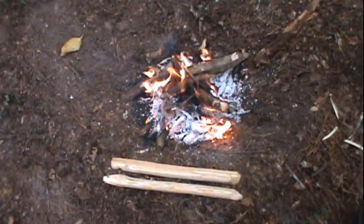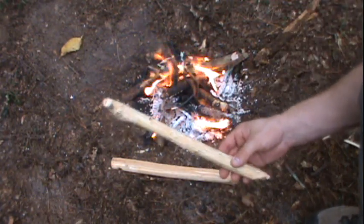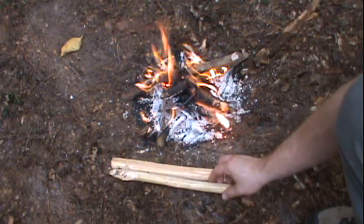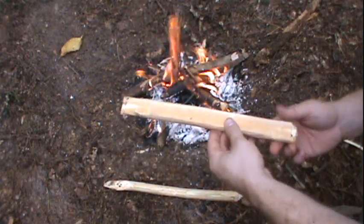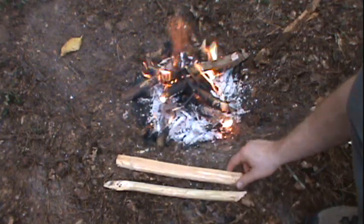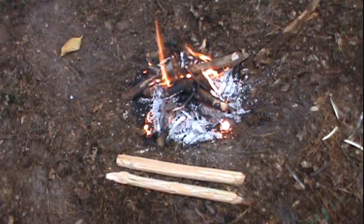I wanted to show you a rough draft of my fireboard and spindle set, which I've been working on. I didn't show the carving of the spindle, but I did it in the same fashion as the fireboard — or hearth, depending on what you like to call it. I've placed them here by my fire, which is extremely hot, to start the drying process. When I was first cutting this wood, water was actually beading up on it, but after a few minutes by the fire it's already starting to dry out.